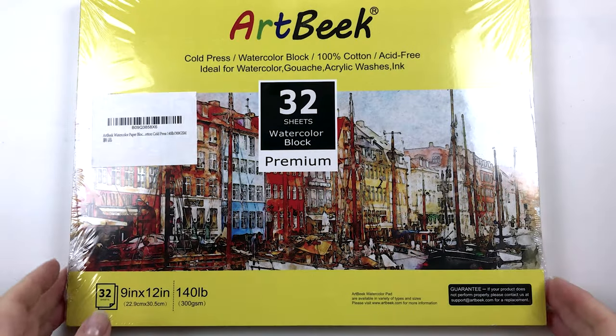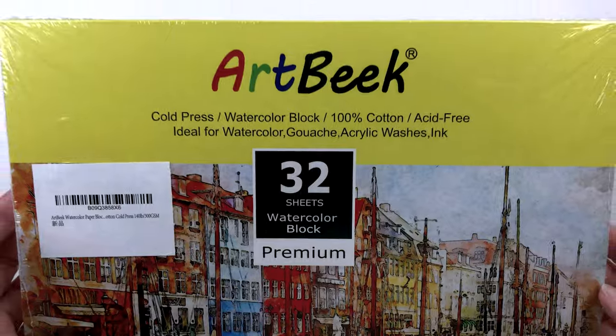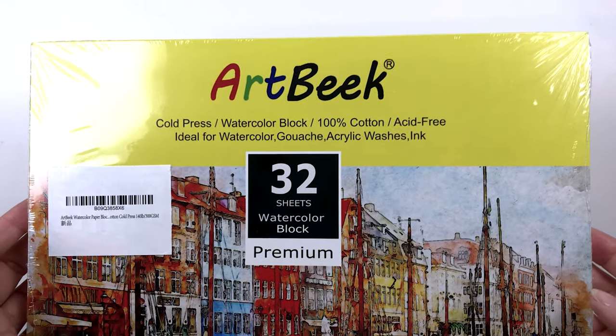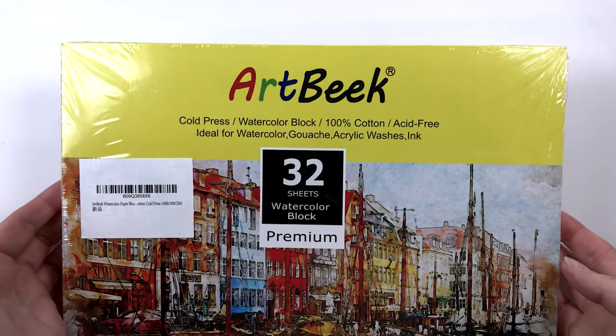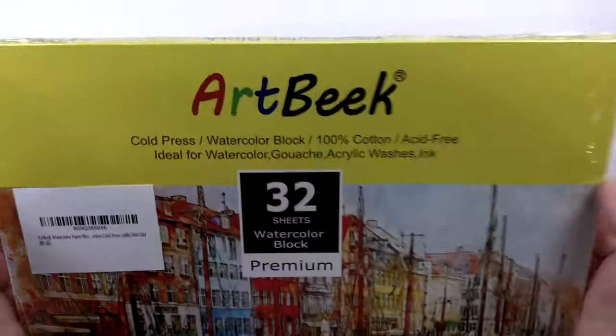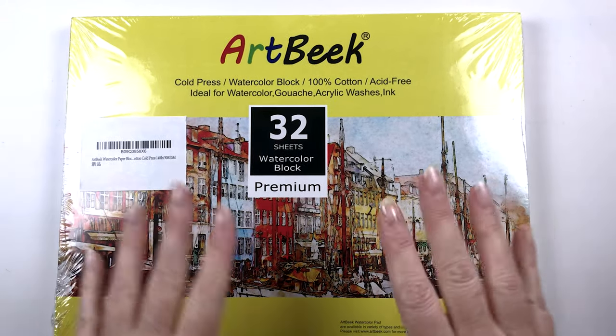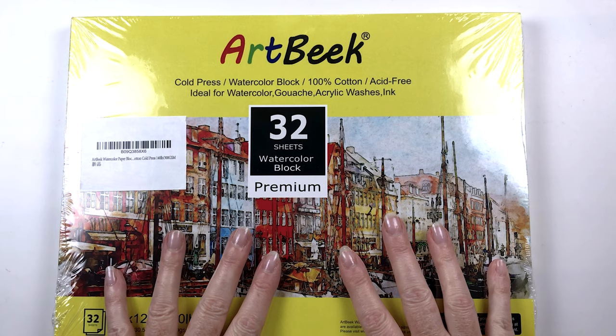I also got sent this cold press watercolor block which is 100% cotton from Artbeak. That was really sweet — they reached out and asked if I would like to try the paper, and I thought 'heck yeah, it's 100% cotton!' It's also very reasonably priced on Amazon. So how about we use this for our swatching today?